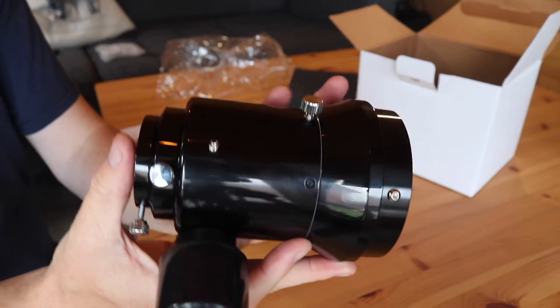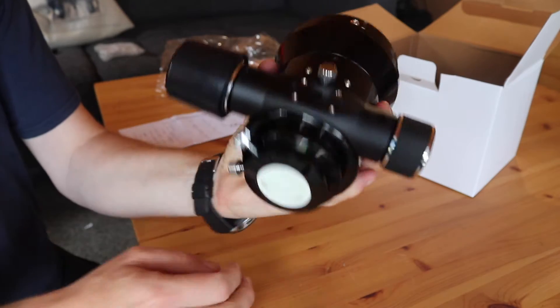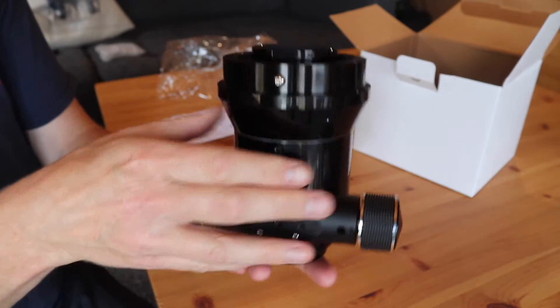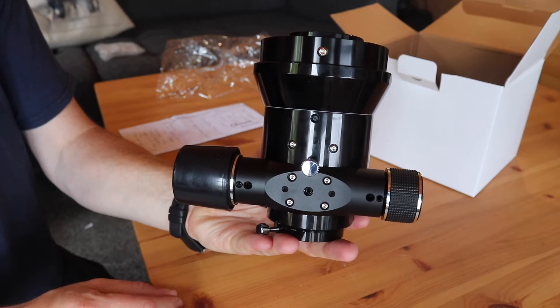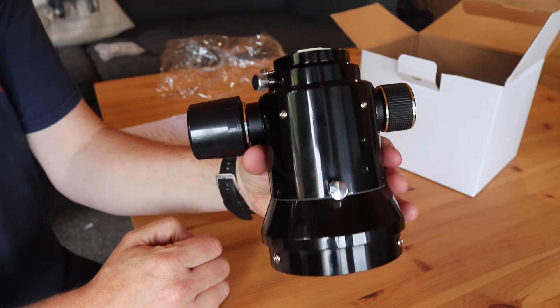It feels very, very well built. I believe it's CNC machined, so it's very, very solid as opposed to just being a cast, which is what I believe the original stock version is that I've got with my telescope. It's a nice black all over.